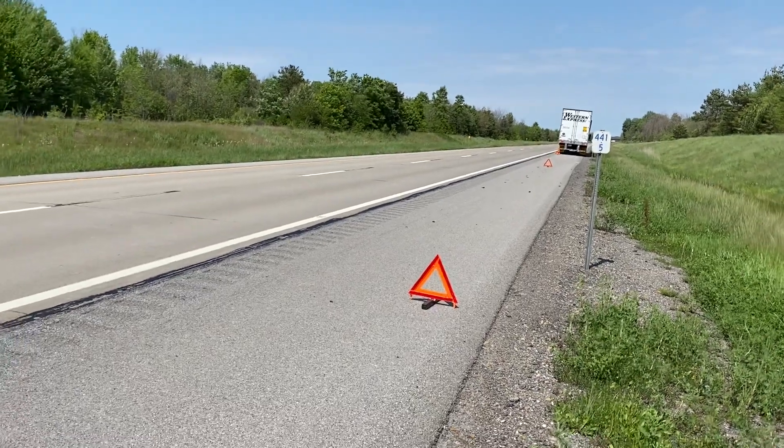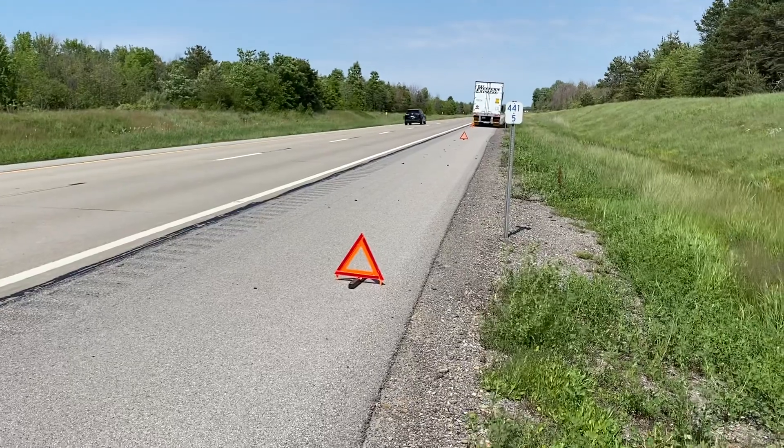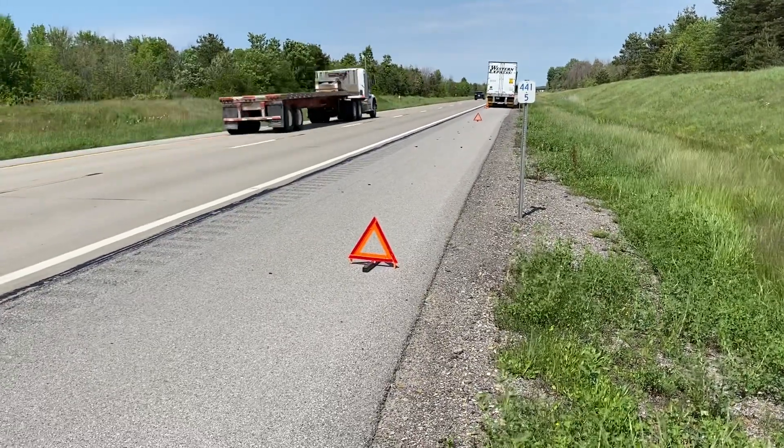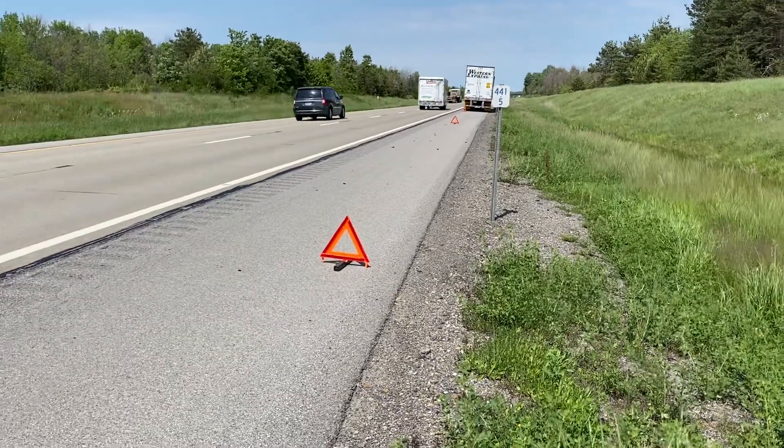I wanted to do a little video on how to set up a triangle if you have a road breakdown on a divided highway with two lanes going in the same direction.